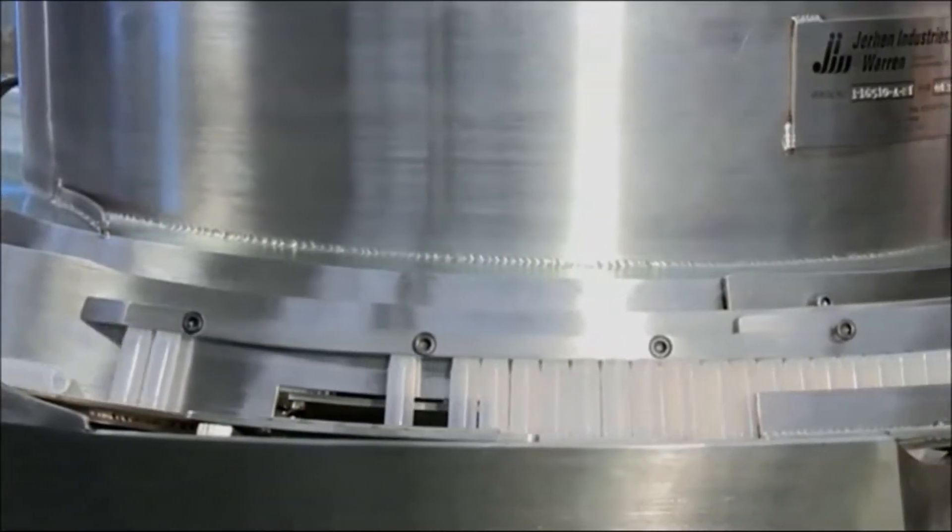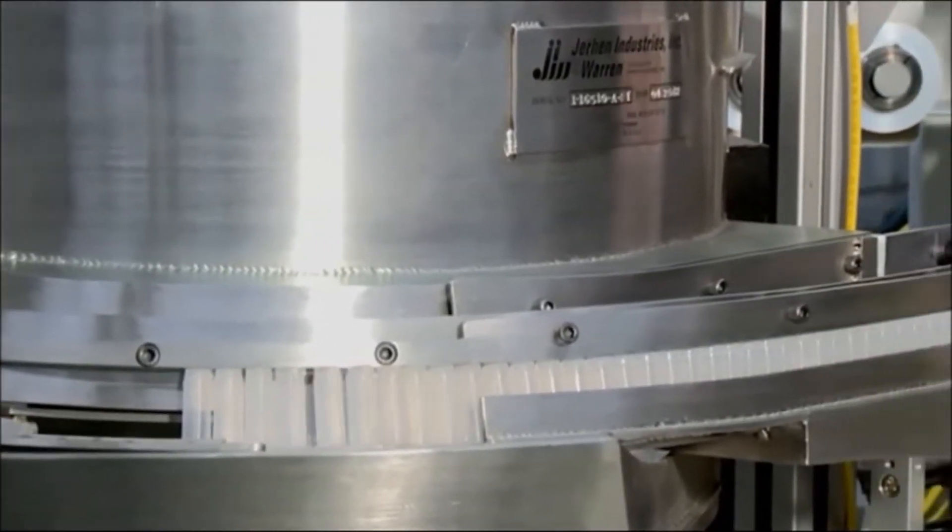This machine has bowl feeders with pick and place mechanisms to load the parts onto an indexing dial machine.